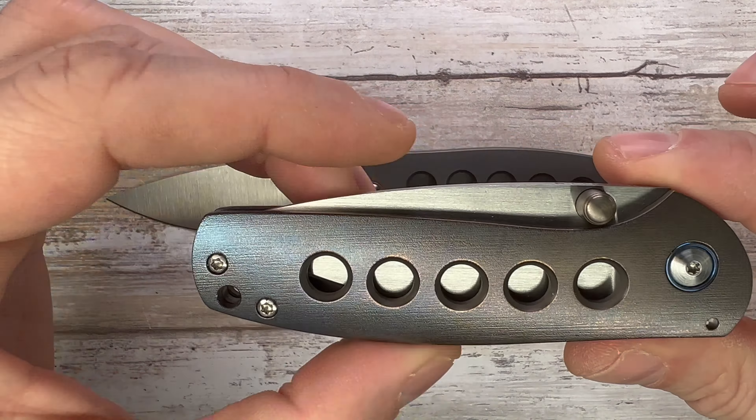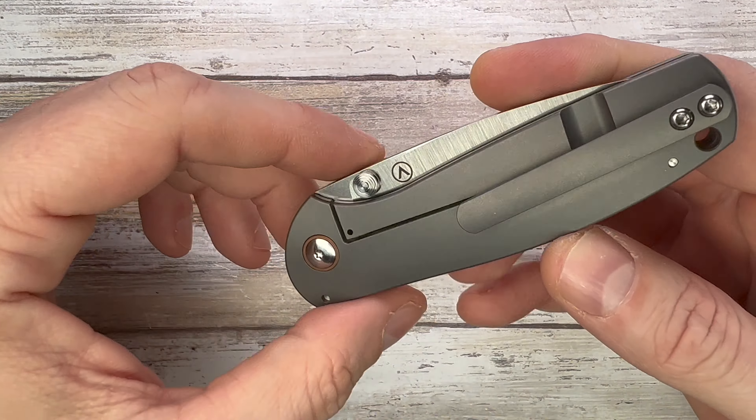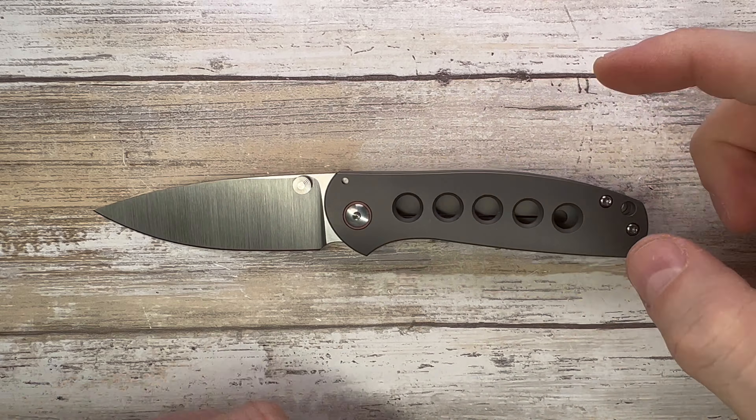Super simple construction — two screws for the handle, one pivot screw, and you're done. Tip-up carry only. Titanium pocket clip with nice tension and nice clip entry and exit. But what is really outstanding about this one is this thing flies open like there's no tomorrow.